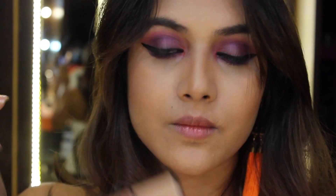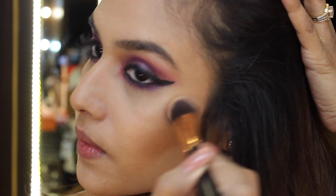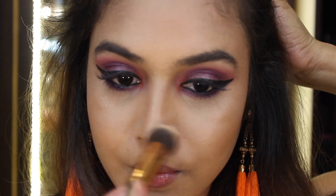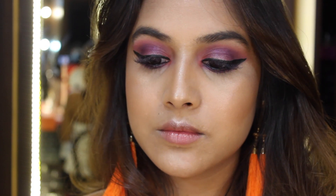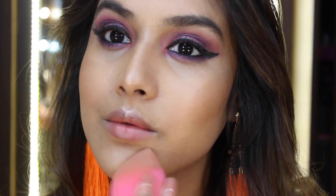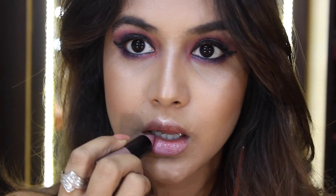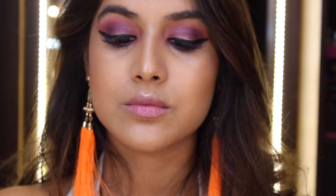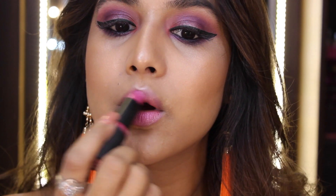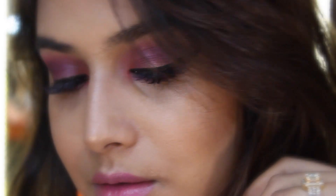For highlighter I'm mixing two colors from NYX — the palette is called Strobe of Genius — and highlighting my usual areas. Then I'm spritzing two to three pumps of MAC Fix Plus to make sure my face isn't too powdery, and blending with a damp beauty sponge. For lipstick I'm using two Essence lipsticks: '03 Come Naturally' and '09 Wear Berries,' mixing them to create the color I want. That completes this makeup look — I hope you guys enjoyed! Don't forget to subscribe and give it a big thumbs up. See you in my next video, bye!